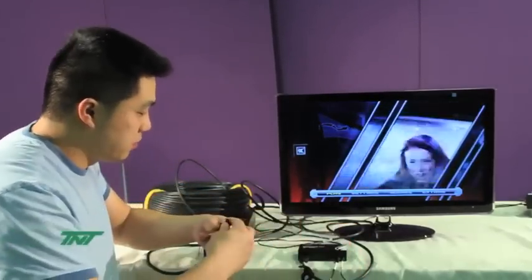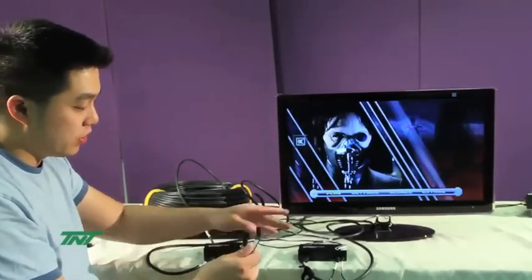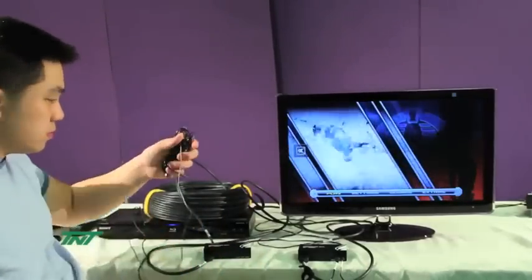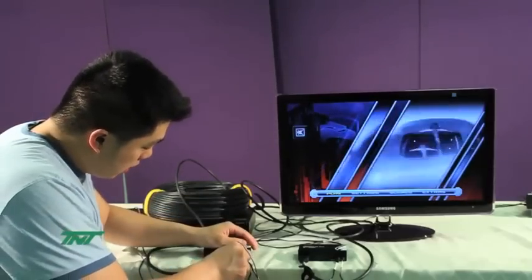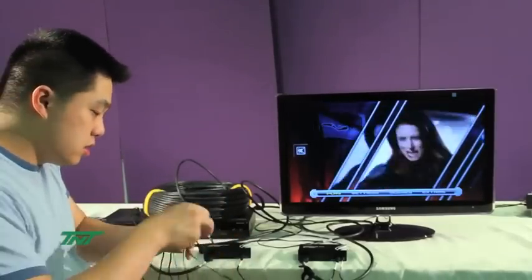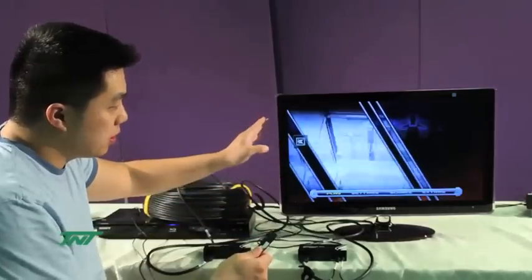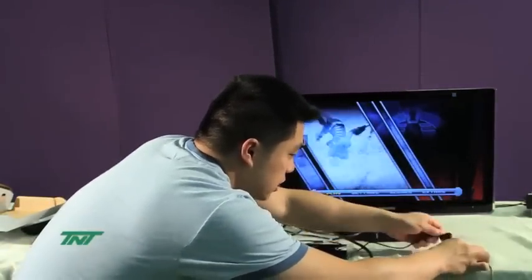Now, this is where you will be using the receiver end — this is where the remote control will be going, you will be using the remote control functions. And on the transmitter side, the same thing: IR in and IR out. For the transmitter side, the two IR sensors — you want to get close to the IR sensor on the TV, so I will be putting it right here because the sensor is right here on the TV.